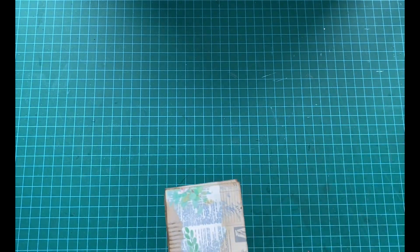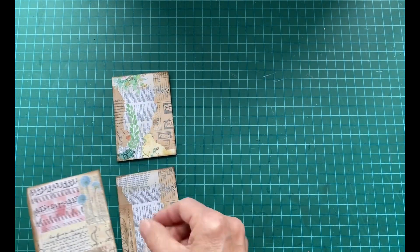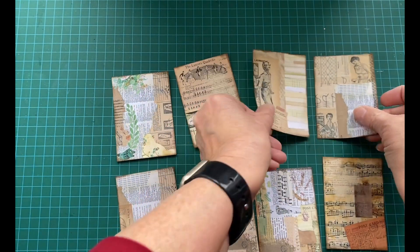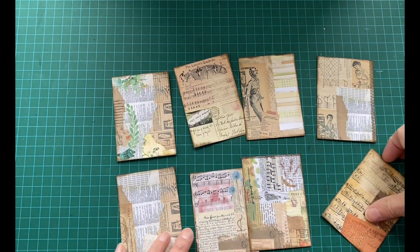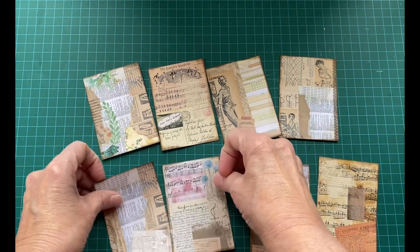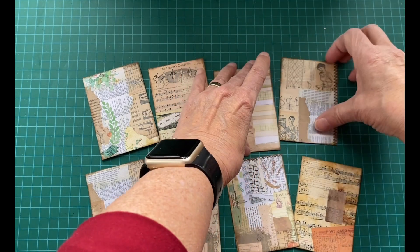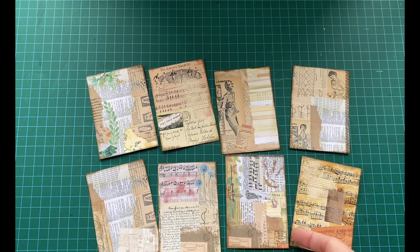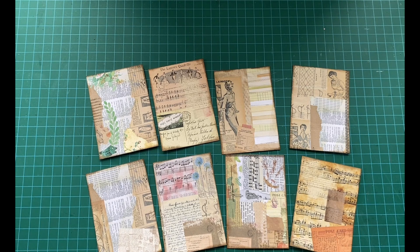For example, I have cut up my sheet of eight backgrounds, and I will decorate them with stuff that is not included in this digital kit — we always have a pile of stuff. I will decorate these and show you the final results. I won't do it on camera because I don't know what I'm going to put on them yet, and I don't want this to be too long, but I will decorate them and show you.